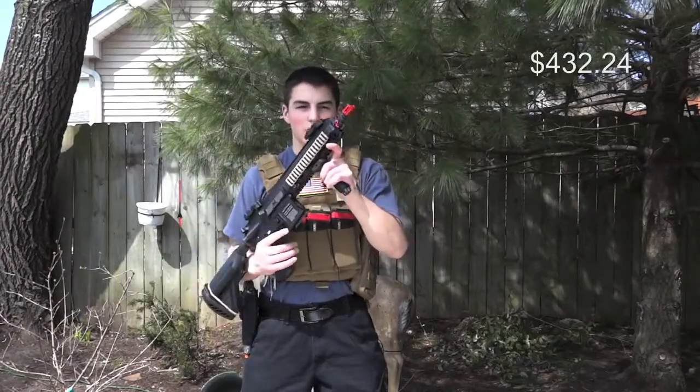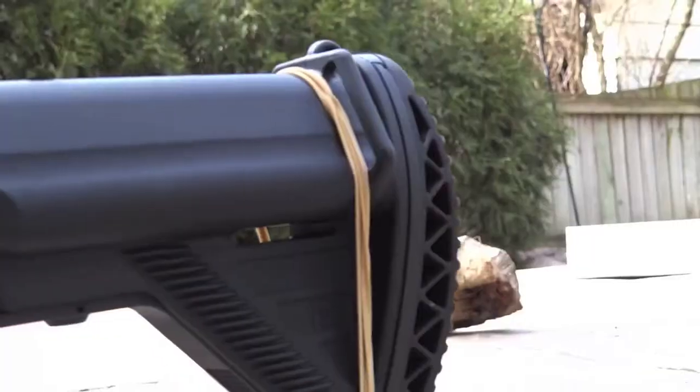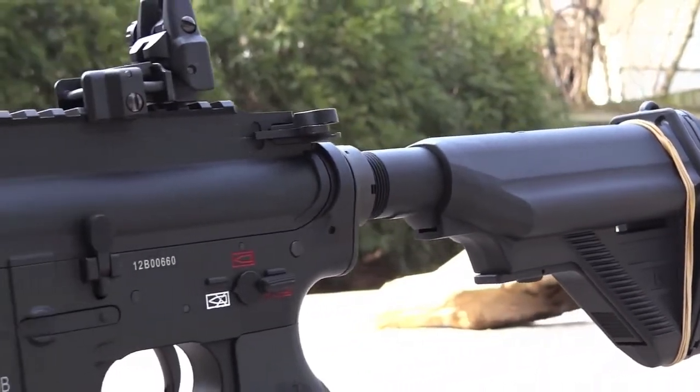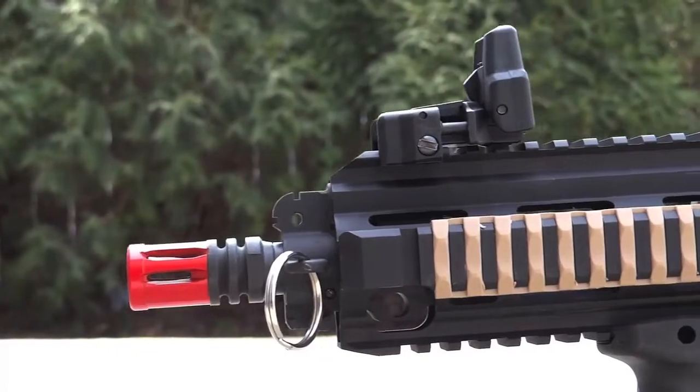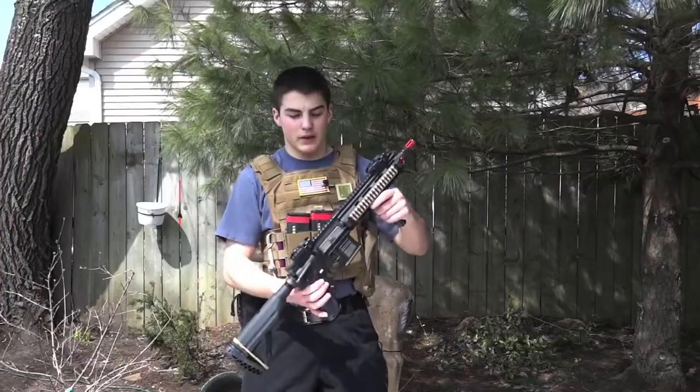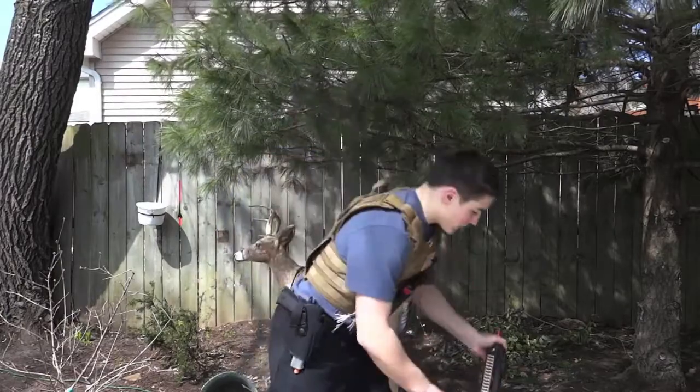For my primary gun, I mainly use the LeForce 416 by VFC. This gun is definitely one of the best guns on the market. I love this thing — it's great, really good externals. I'll show the review right here.